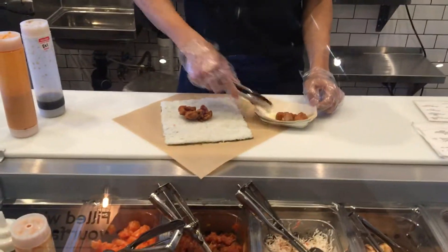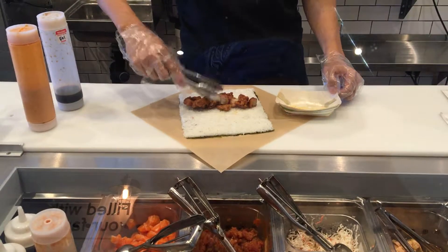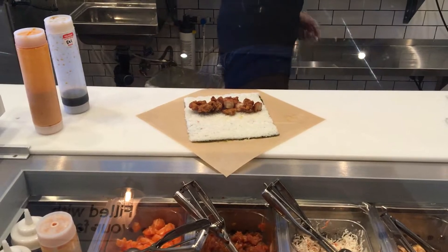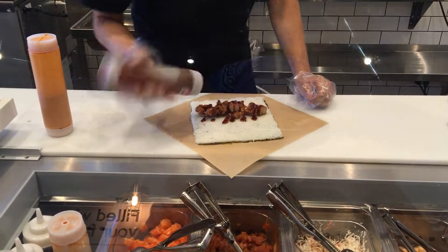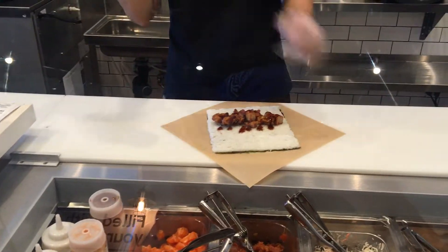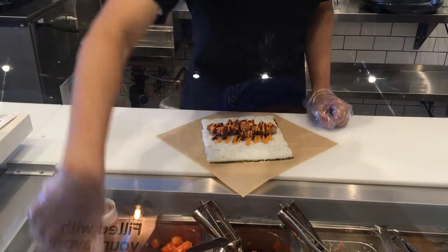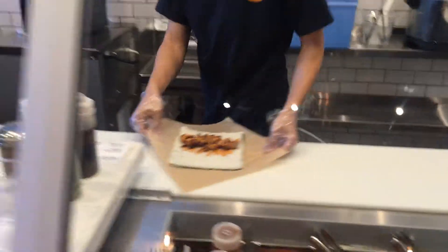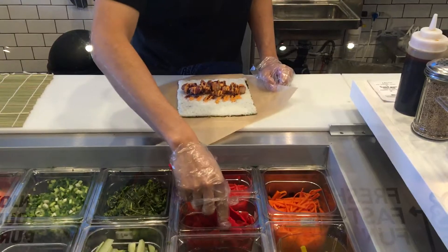We're going to put this on a roll. We're going to pair this with barbecue sauce and our spicy mayonnaise. Sliding over, we're going to add some pickled red radish.